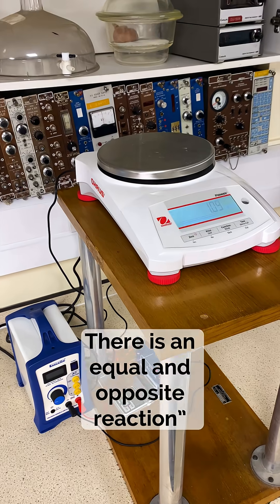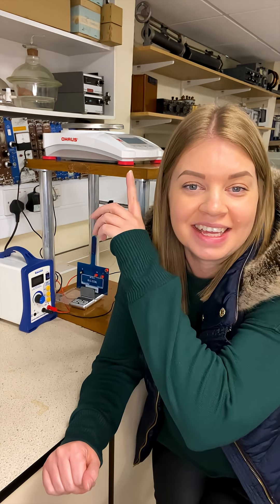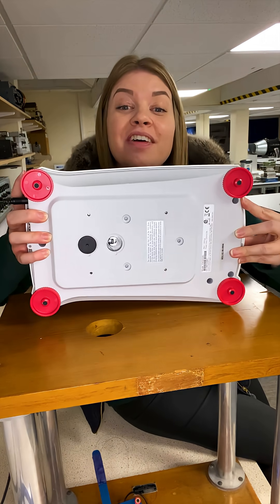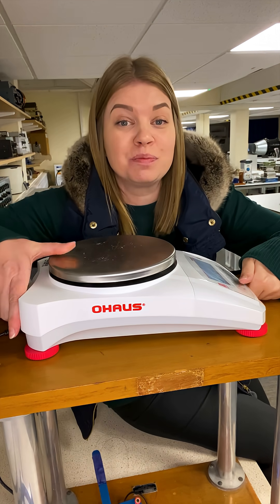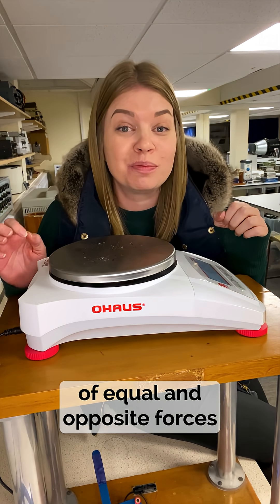Here's a neat little trick that you can do to delve deeper into the force on a wire practical. The piece of equipment you need for this demo is this special balance with a weighing hook on the underneath, and this is going to let us prove the very thing that the F equals BIL experiment depends on, which is Newton's third law of equal and opposite forces.